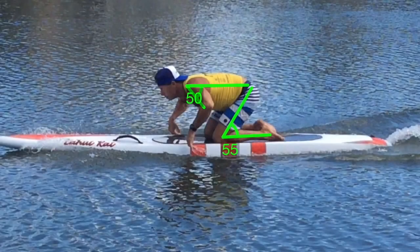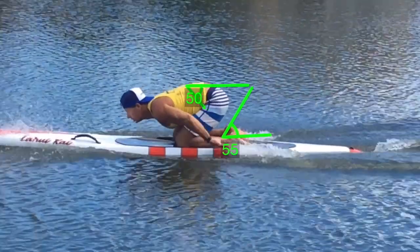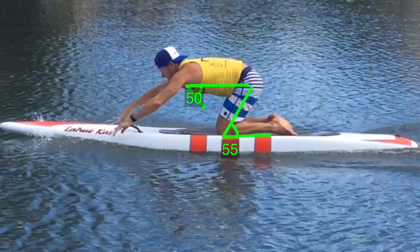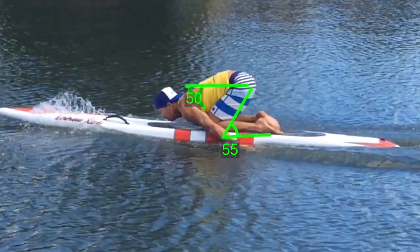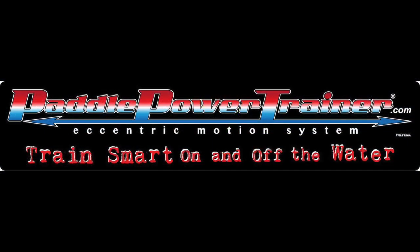The final phase of the prone paddling stroke is the recovery phase.